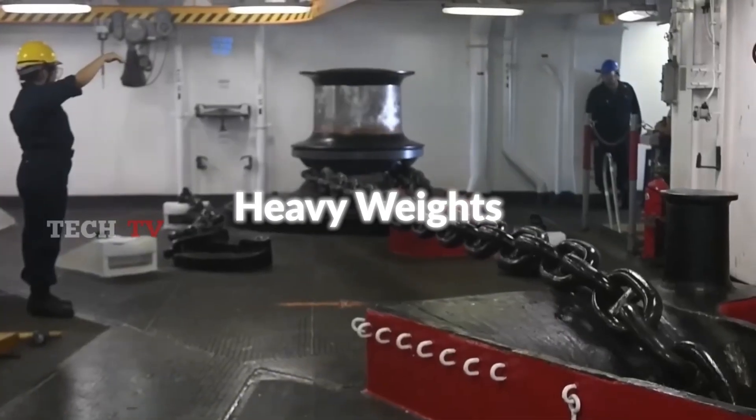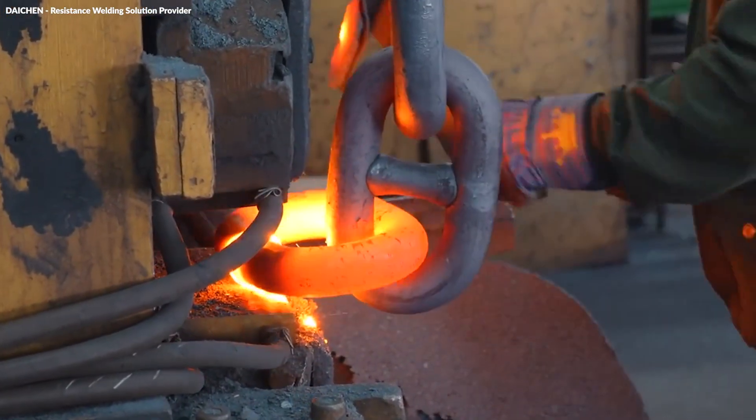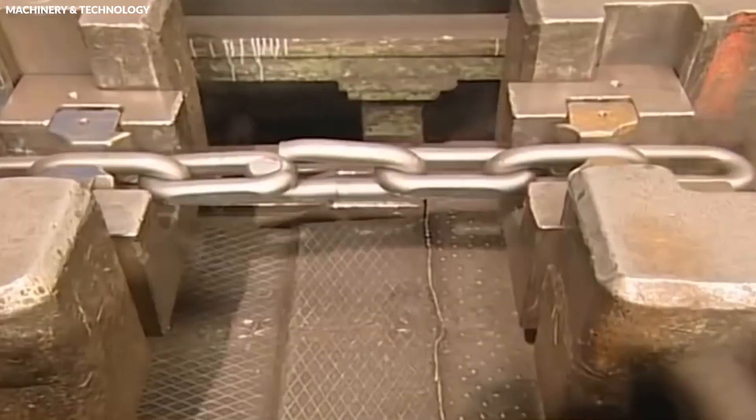They ensure that the anchor chains can withstand the extreme forces they encounter during maritime operations, such as harsh weather conditions, strong currents, and heavy weights. By optimizing the metal's properties through heat treatment, the longevity and reliability of anchor chains are significantly enhanced, safeguarding the vessels and structures they secure.